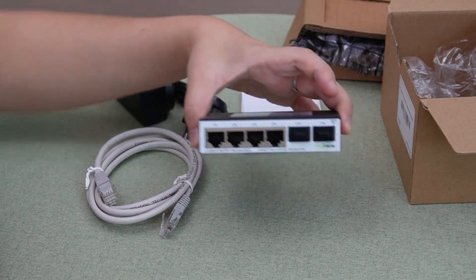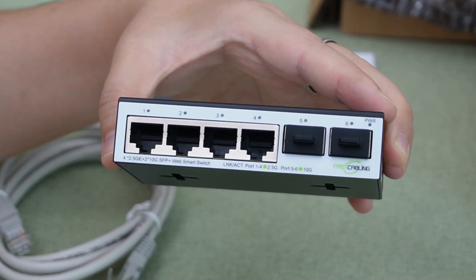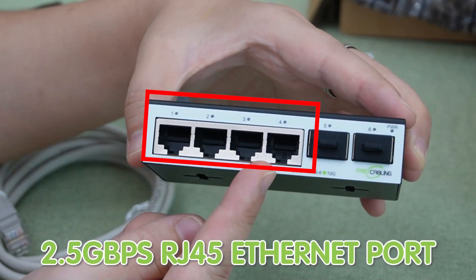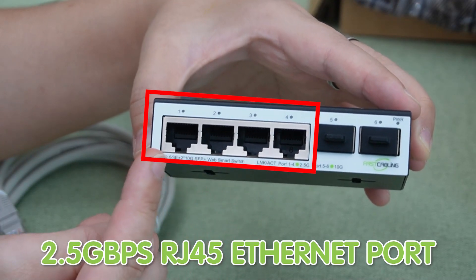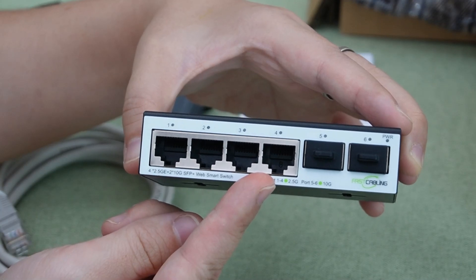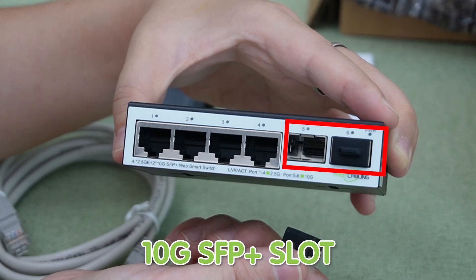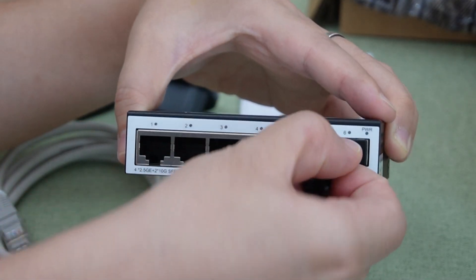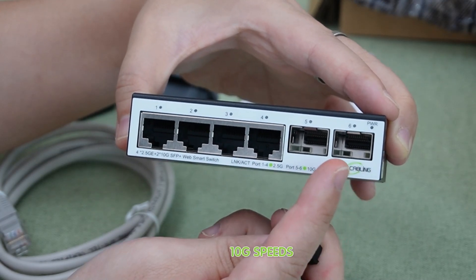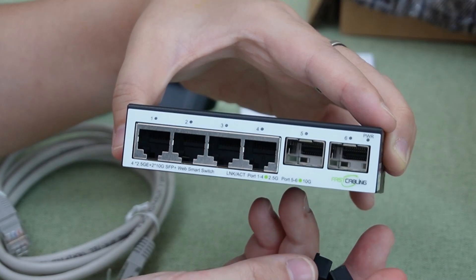Let's take a closer look — this compact device packs a serious punch. Right here we've got four 2.5 gigabit per second RJ45 ethernet ports, perfect for connecting multiple devices at high speed. And here are the two 10G SFP Plus slots, which allow you to connect fiber optic cable for ultra-fast 10G speeds, ideal for bandwidth-intensive applications.